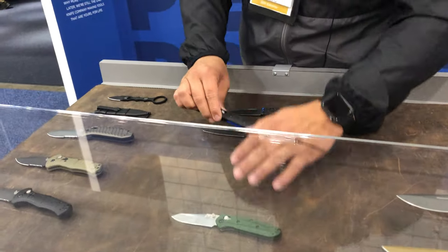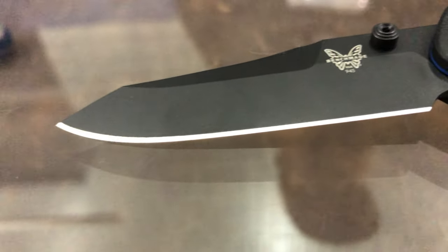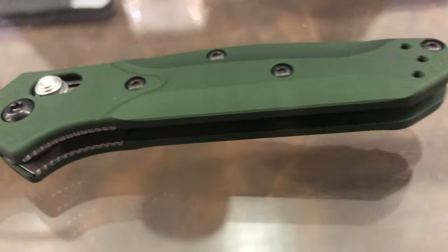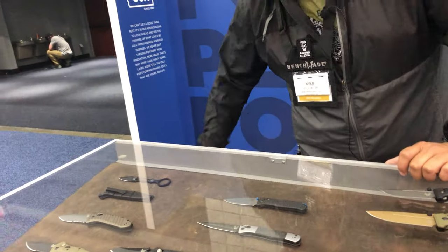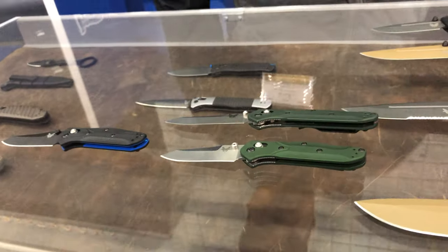We have our new Mini Osbornes. We have both the G10 version offered with a coated blade, and then we also have the aluminum version offered with a satin blade. Both come with S30V steel. They come in at 2.92 inches, right under 3 inches, which makes it a great compact carry knife. It obviously finds its inspiration from the original 940. We felt the market needed a more compact carry option for places where blade length needs to be under 3 inches.